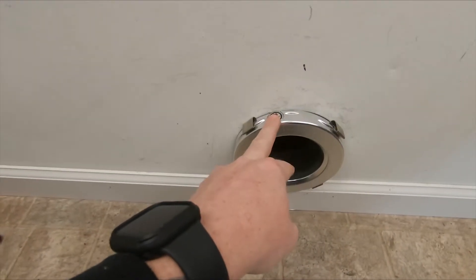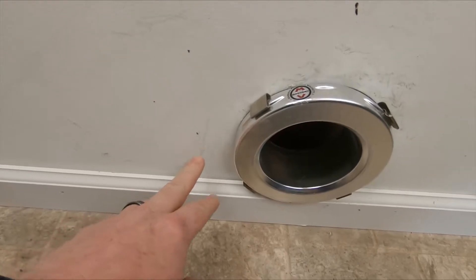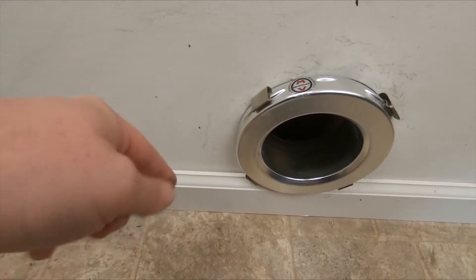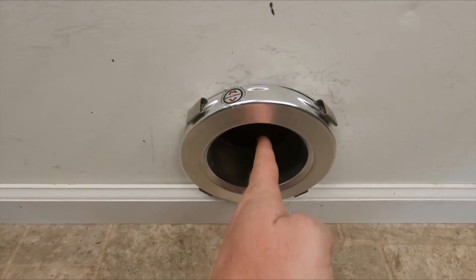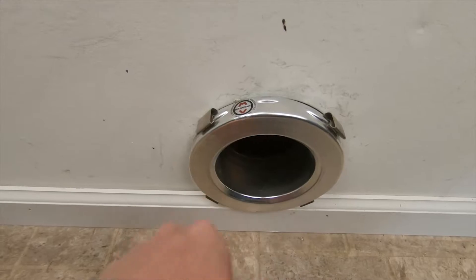We've got our body mounted to our wall and we measured an offset for the dryer we're going to be installing at five inches. We have a video on how to measure that offset — we'll put it down in the video description. Five inches doesn't seem like a lot because it's not. If you think about a four-inch pipe, we have to take that measurement from center to center, so we eat up two inches right off the bat.